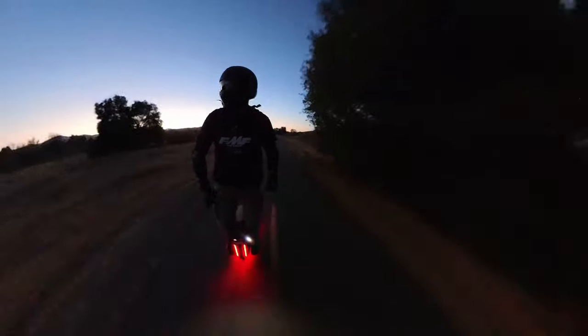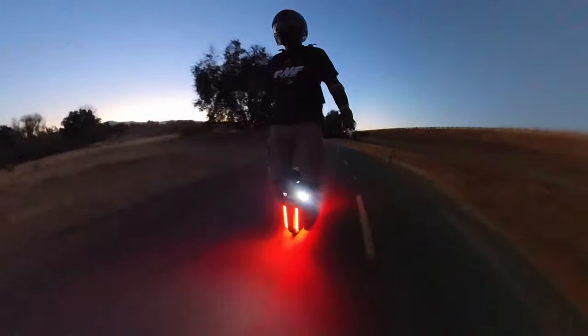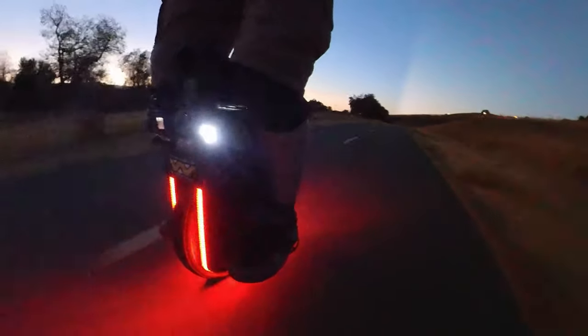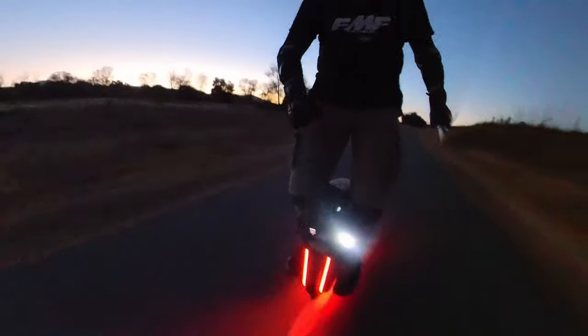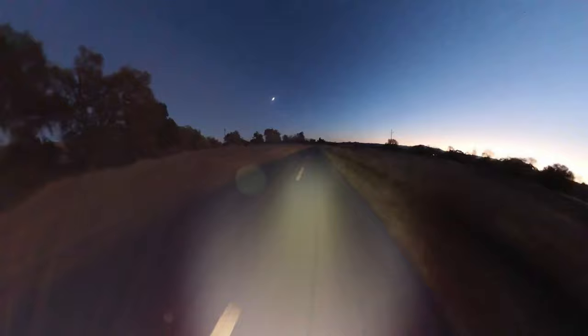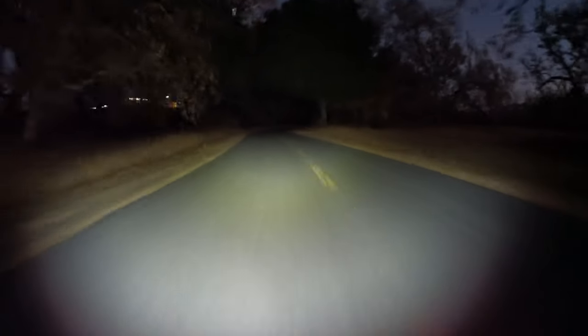Here we are out on a local trail. It's getting darker. We have the Maritak Tri-Flood Pro right down here by my knee. It's on low right now — got it mounted to the Sherman. We're going to kick it up to medium. There we go — that's much better, actually. We're going into some trees, so I'm going to kick it up to high. There we go. This is high.